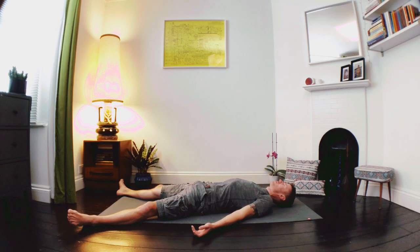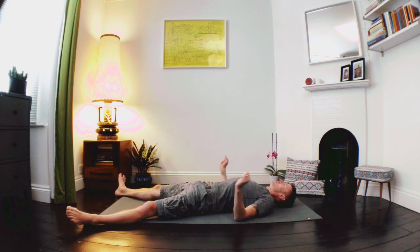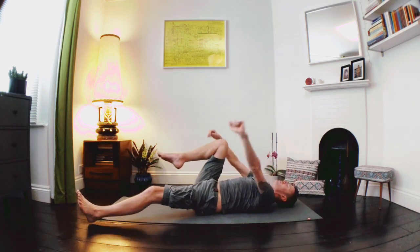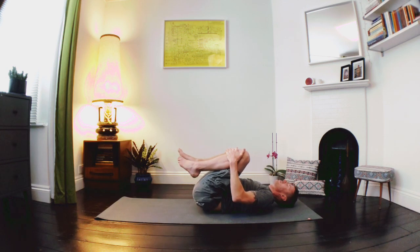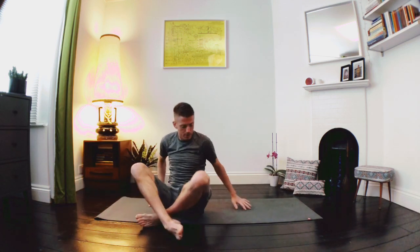Feel free to keep this Shavasana going for as long as you wish. When you're ready, beginning to deepen the breath. Let's find some movement through the fingers and into the toes. You have the option to stay here, but for those of us that are ready, let's take a deep breath in and stretch through the whole of the body. Let's gently draw the knees in, hug the knees in, have a nice rock from side to side. Let's roll over onto our side, easing up into a nice comfortable seat. Let's take our hands together, take a deep breath in through the nose, and release that breath with a big sigh.